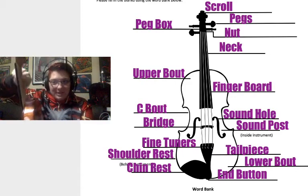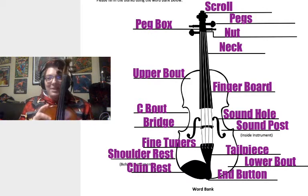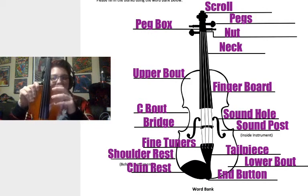The neck of the instrument is this right here, kind of like the neck of our body. The next part is the upper bout — that's basically the top part of the instrument, nothing fancy there.